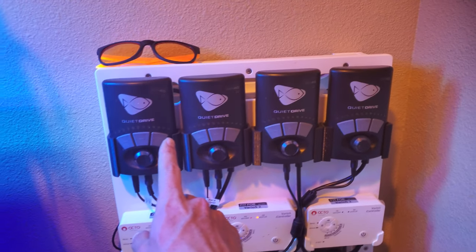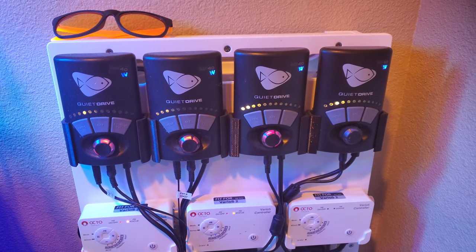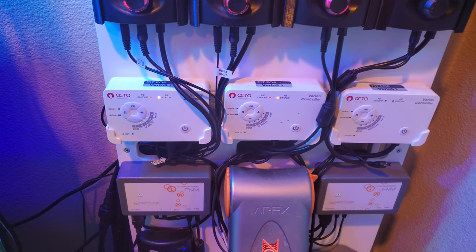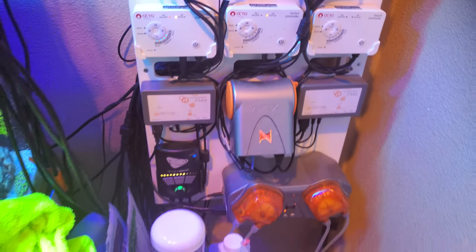I can turn the flow back on. If you haven't seen Mobius, it's really cool — it links everything together, so you can see they all kick on together. Now my return pump comes on, and I just need to kick my other return pump on right here. Now both return pumps are on.